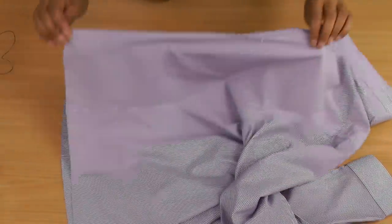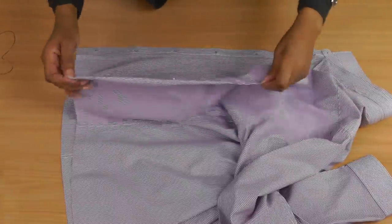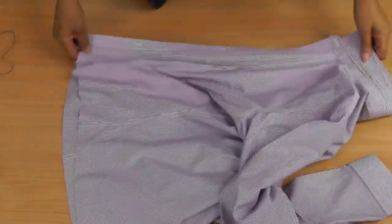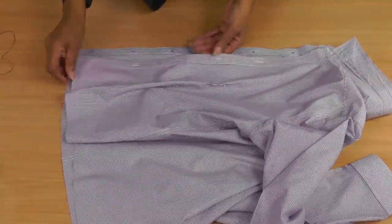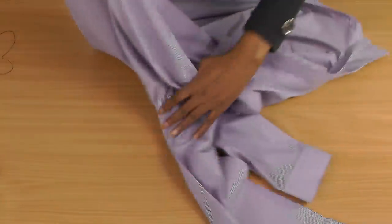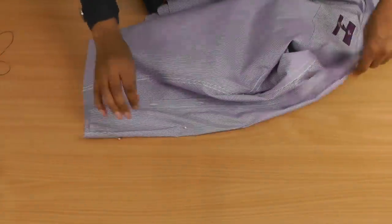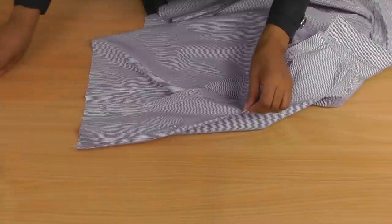I'm going to look into the mirror to make sure it's correct, and I'll show you how to transfer that dart onto the other side. I adjusted the dart just a little bit and made sure I looked in the mirror to check the dart shaping. Now that we have the dart in place, you're going to need a needle and thread and we're just going to do a quick tailor's tack.